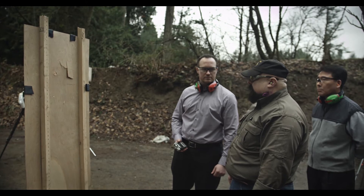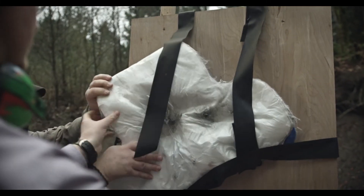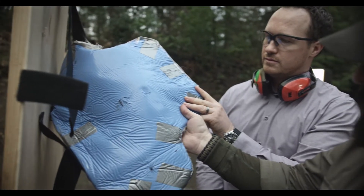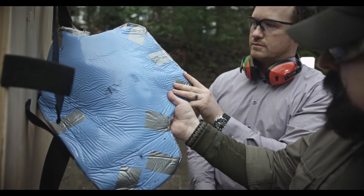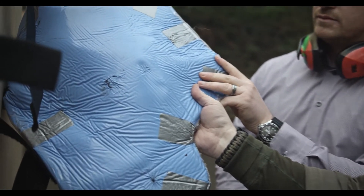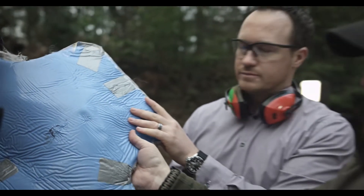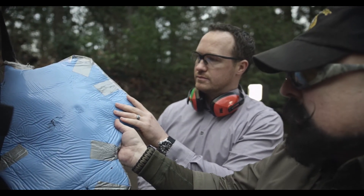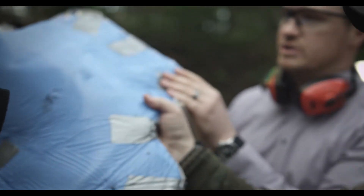That's the last thing they want to have happen. As you can see, once again, no marks where the rounds landed — they're all trapped. There would be some bodily damage from the impact, but no penetration. This is a wound you get up and walk away from.